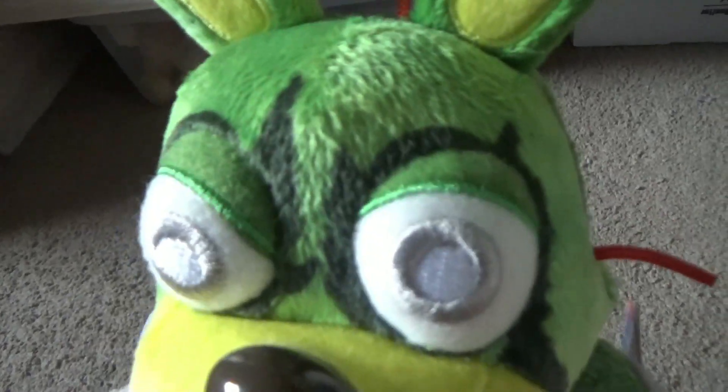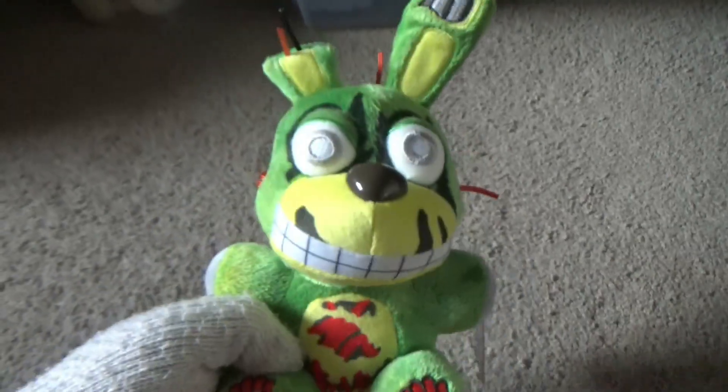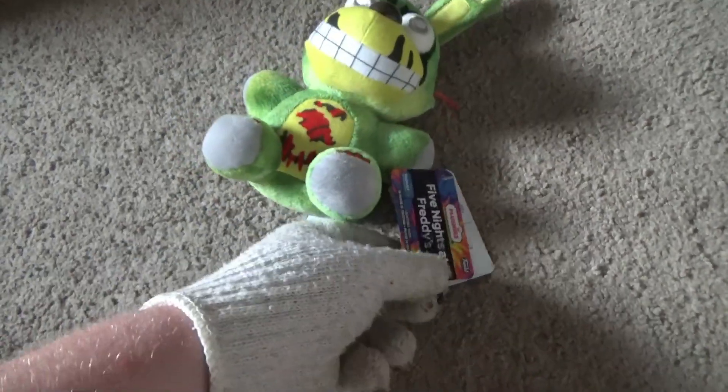I like its eyes because they are actually Springtrap's eyes, and the detail of the Purple Guy's organs inside of them — and the wires too — like, this is a cool plush. So this tie-dye Springtrap is...